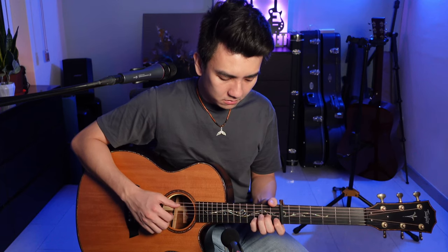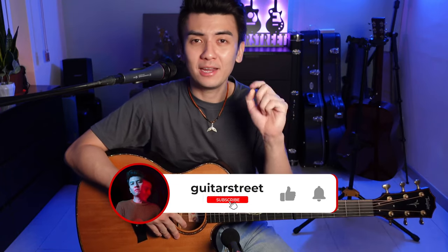And now to wrap it up, let's do it one final time really slowly. So that's the guitar intro for Safe and Sound by Taylor Swift. I hope you guys like this tutorial. Make sure you hit the like button, subscribe and ring the bell so you don't miss another video from us. My name is Shen Lee and thank you for tuning in to Guitar Street — I'll see you next time.